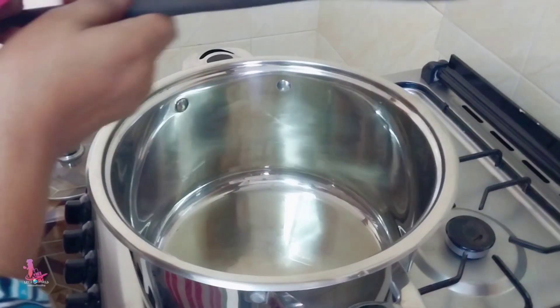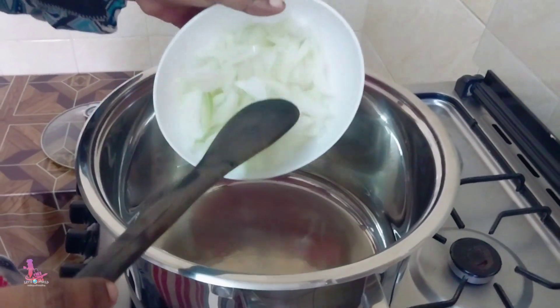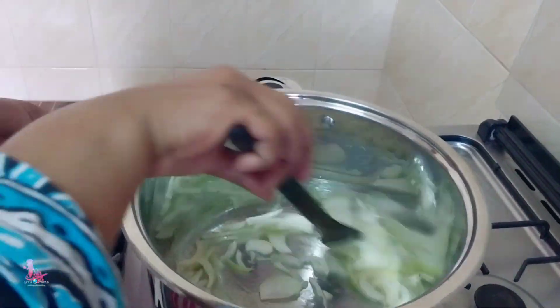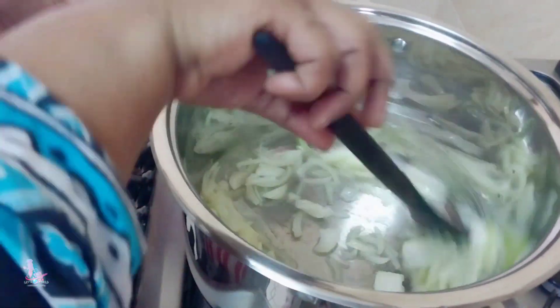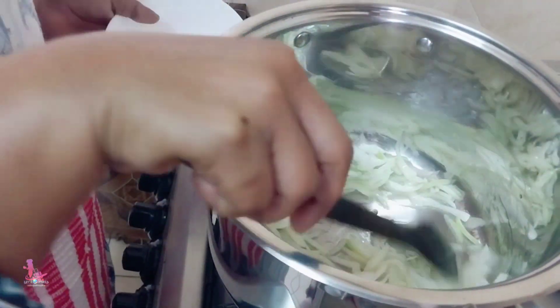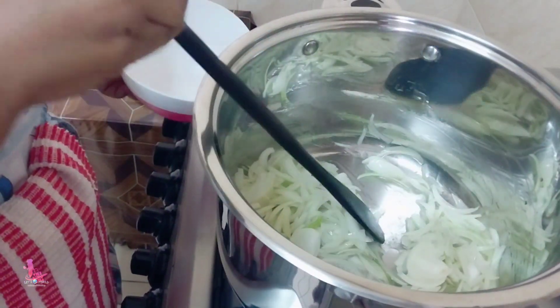I'm going to add onions, bismillah. I'm going to let the onion fry until they turn golden brown.